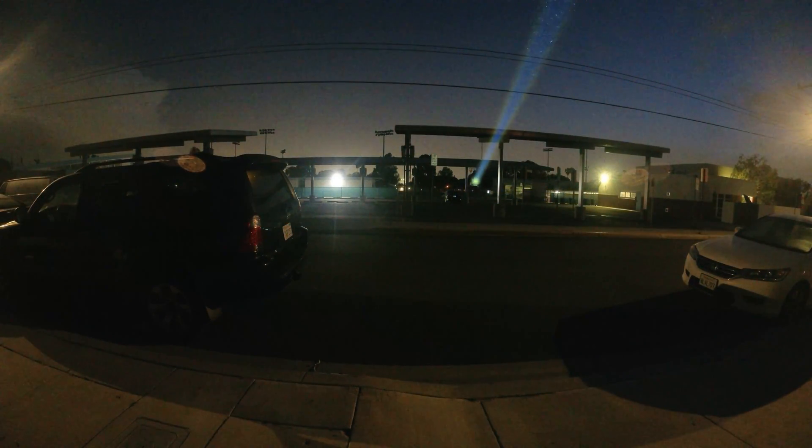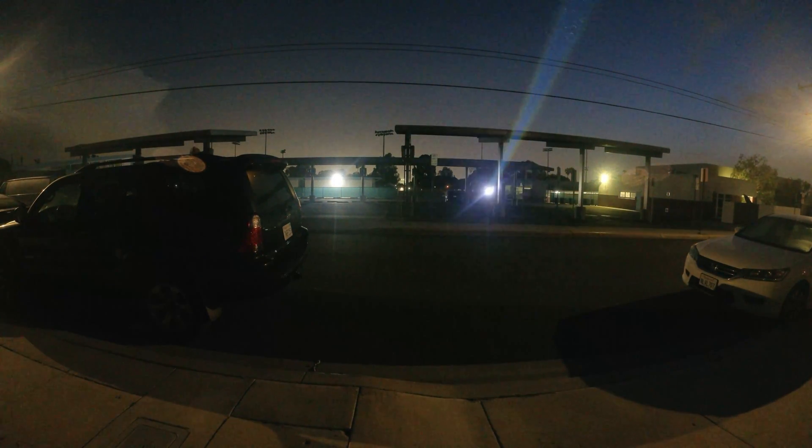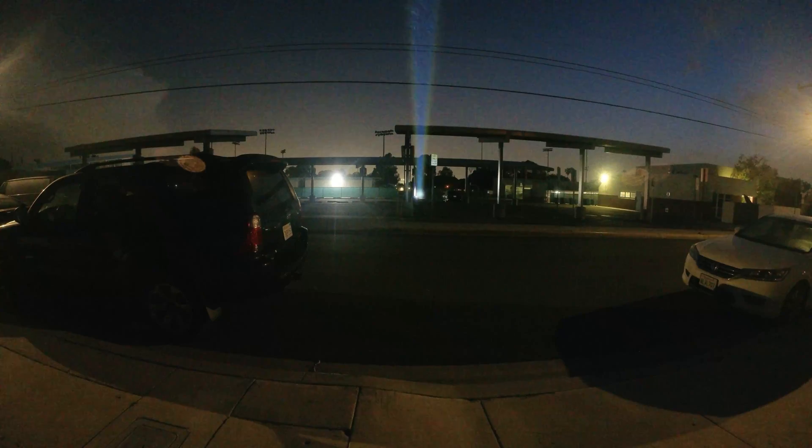Here's a first person view so you can get a better idea of what it would look like if you were using the light yourself. From this angle, the beam trail is much more visible, and as you can see, the beam is highly visible on the trees, which are about 230 meters away.